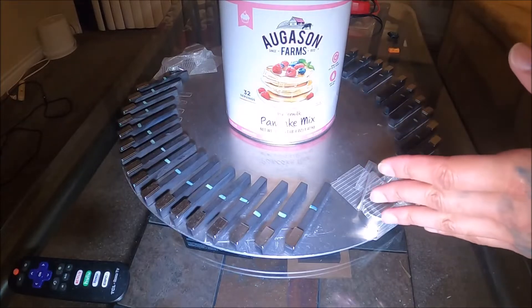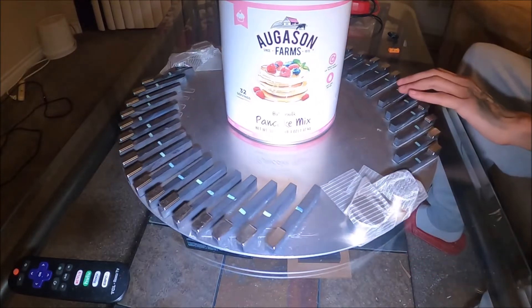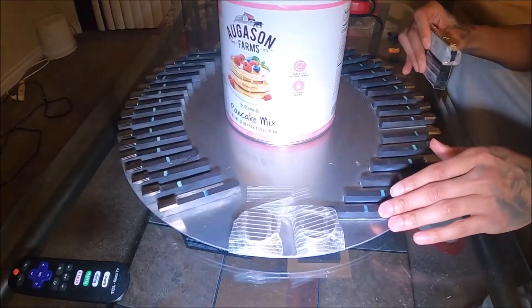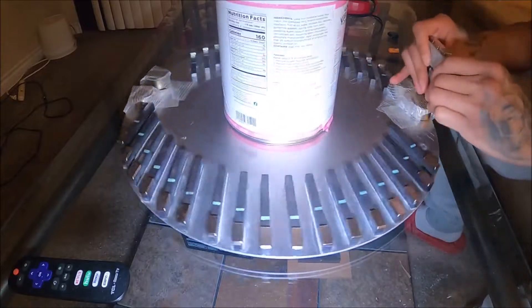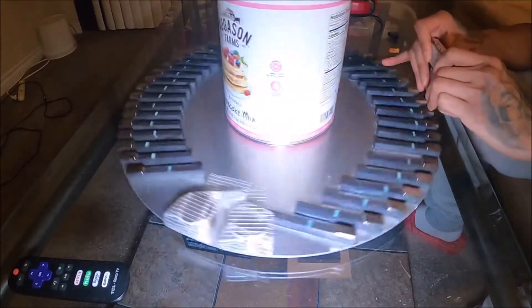So experiment — Magnetic Ocean Wave. Can we push 20 pounds? Give it a little head start here. It is moving 20 pounds effortlessly.